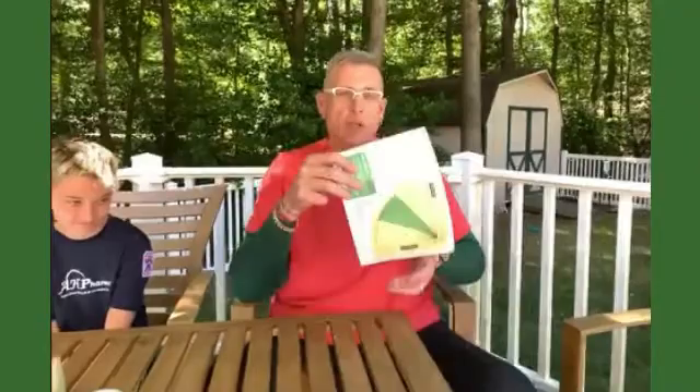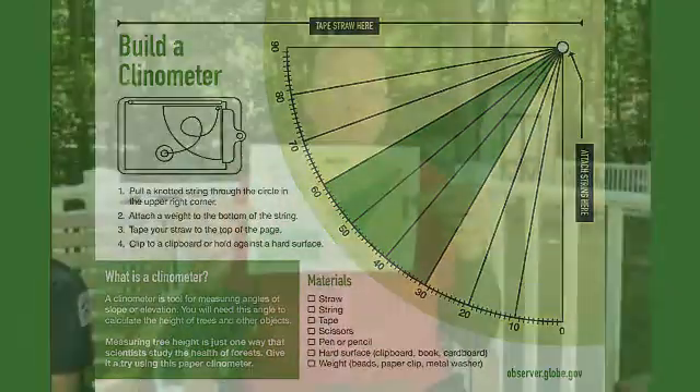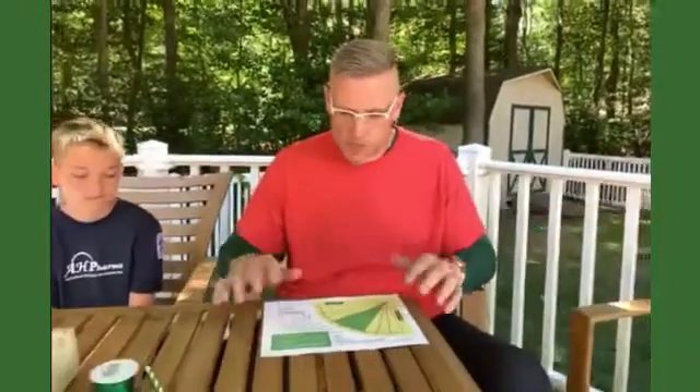Hi, my name is Brian Campbell, and I'm coming to you from Maryland in the United States. This is my son Andy, and he's going to be helping us out today. What we're going to do is show you how to build a homemade paper clinometer — it looks like this. This is the sheet that you can find on the NASA Globe Observer website at observer.globe.gov, and we're just going to build it.